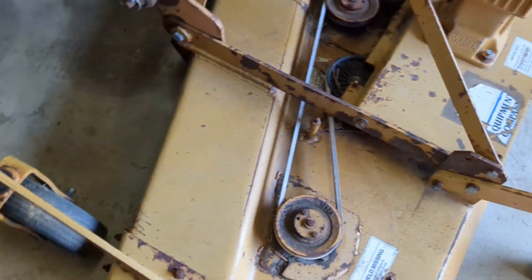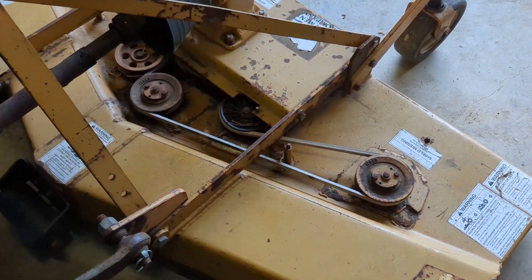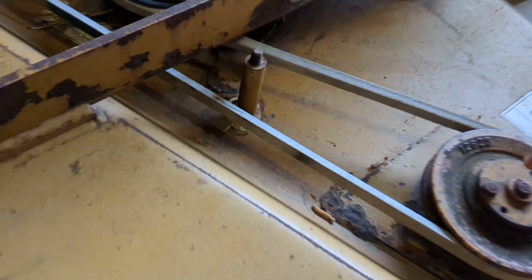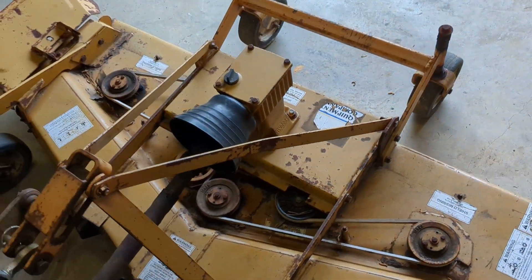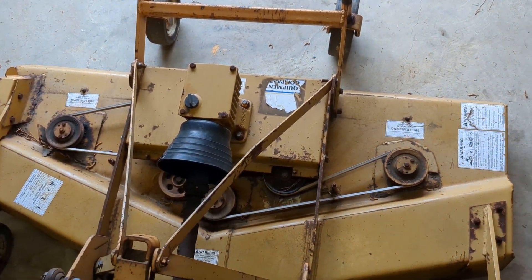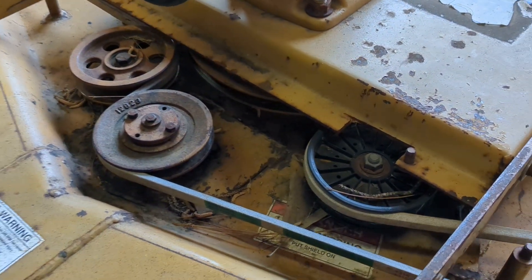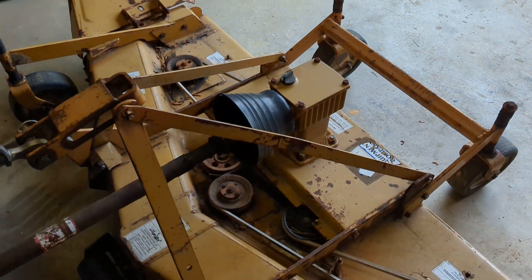There you go — maybe it helps somebody. Maybe you just got one and don't know how the belt goes. Belts are pretty easy to figure out: if it looks like this, it goes on the inside; if it looks like that, it goes on the outside. Just in case you're wondering, that's what an RM660 belt diagram kind of looks like. There's not a lot of it on the internet, but there you go. You're welcome.